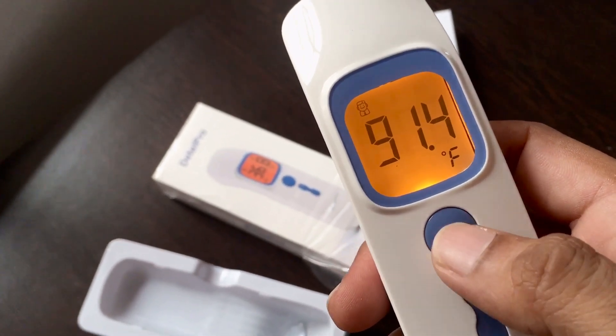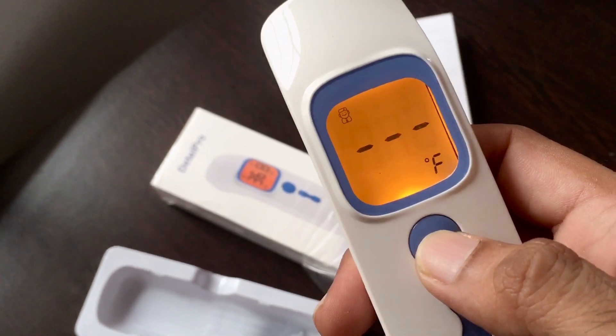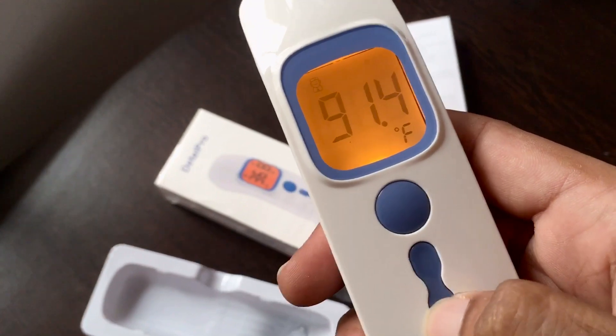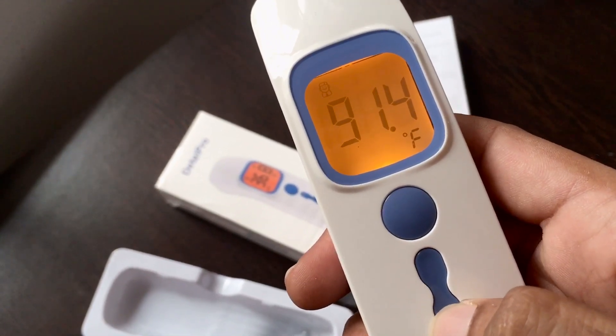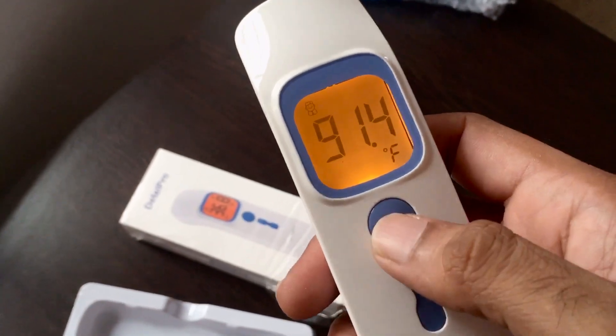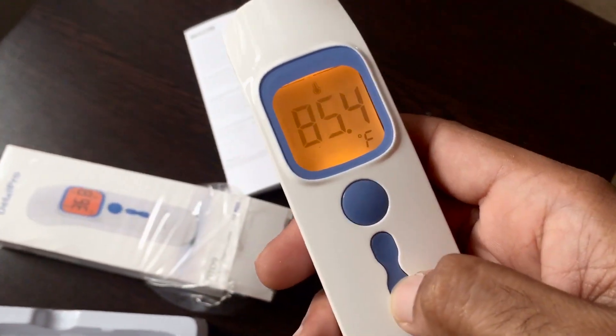This is how it works — you press the button, it takes about 15 seconds, and you get the reading. I got a reading of around 97.5 in the morning, and the surface temperature came in at 85.6 degrees.